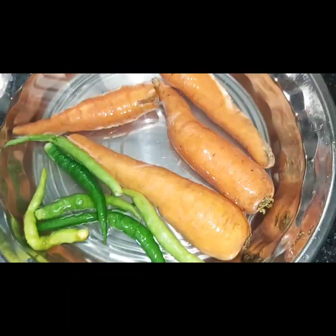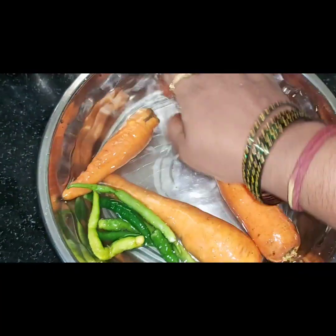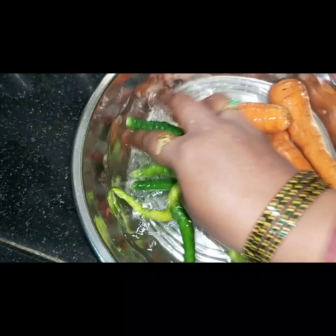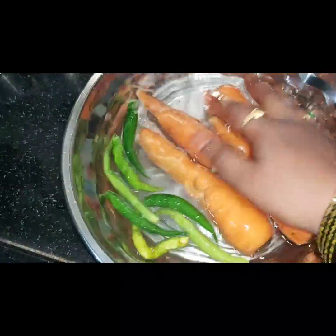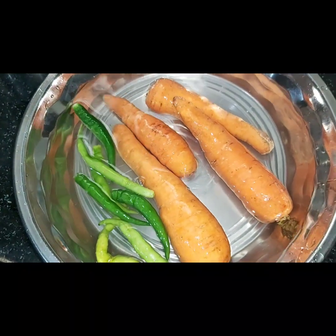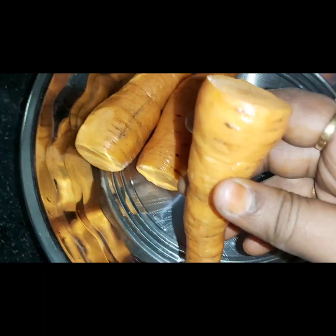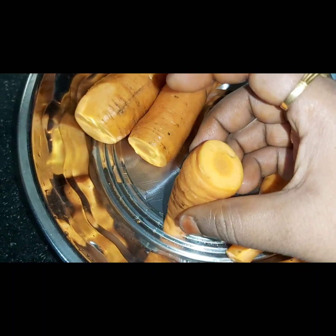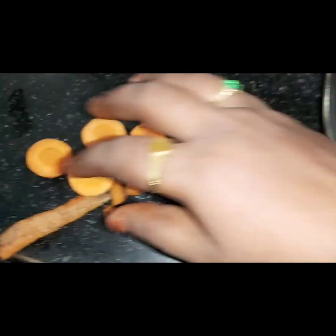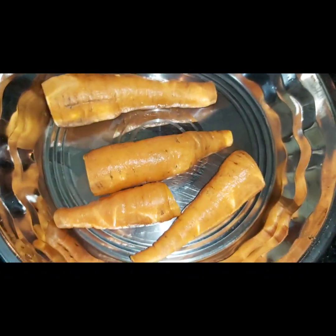I will add 4 carrots and cabbage. First, I will clean the carrots. When I cut the carrots, I will peel them first, then cut them.